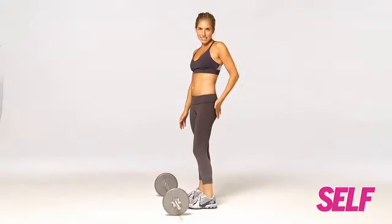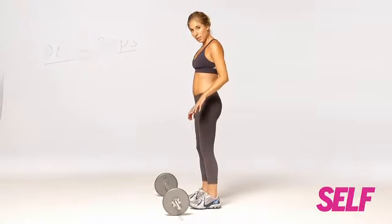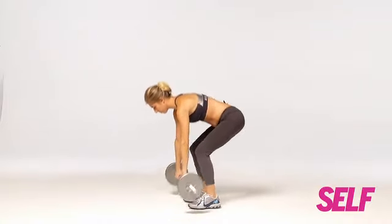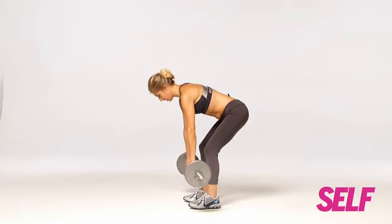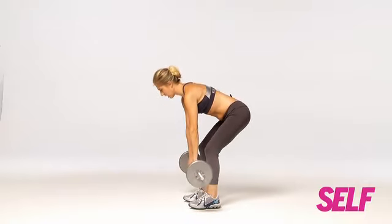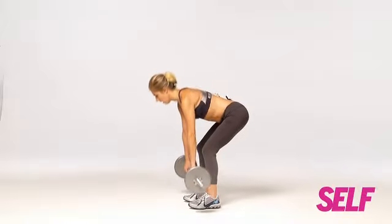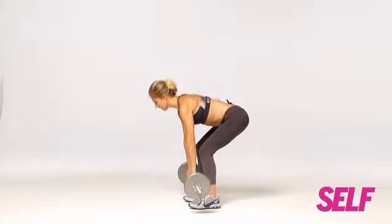Now we're going to carve out a sexy butt and sleek legs. Start again right behind the barbell, slightly bend your knees. As you pick it up, you're going to hover just outside of your shins. Then you're going to shift your weight into the back of your heels as you lift up and release — lift up and release.